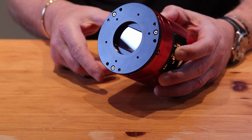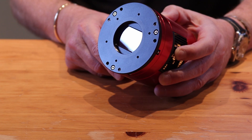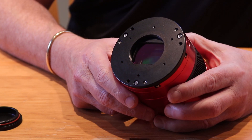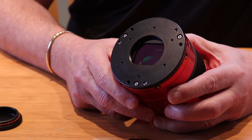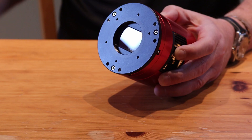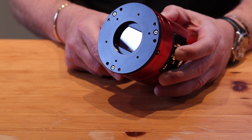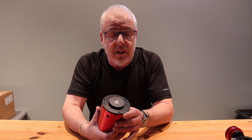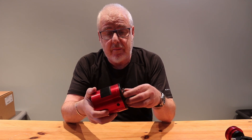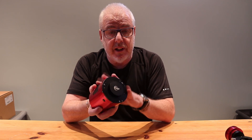Like the ASI 533, this camera — in fact just like all of the ASI range — has a CMOS sensor. The sensor is the Sony IMX 571. There are other cameras, particularly made by Altair Astro and QHY, that use this particular sensor.